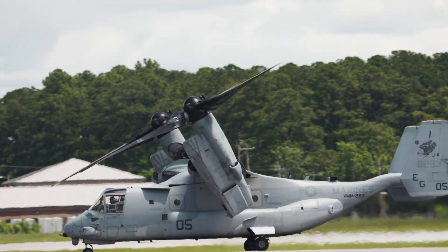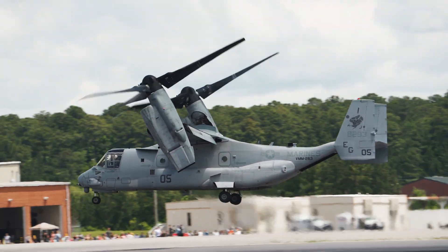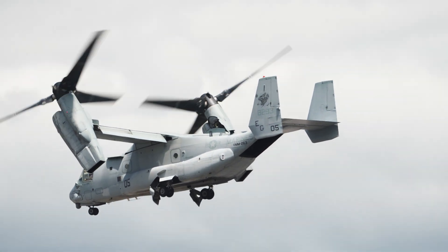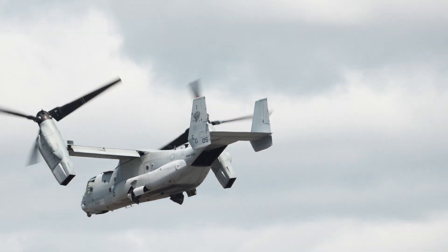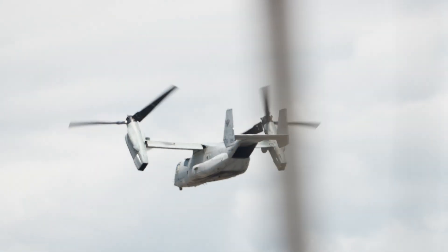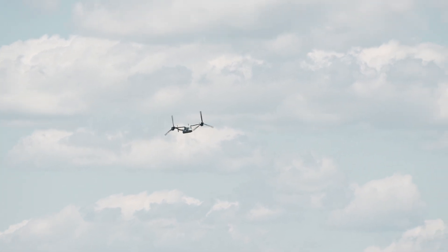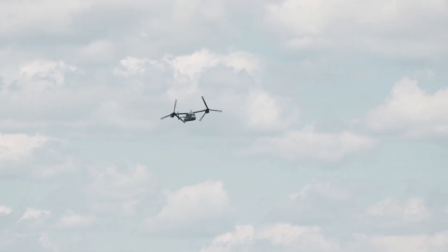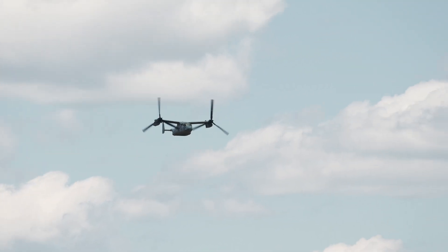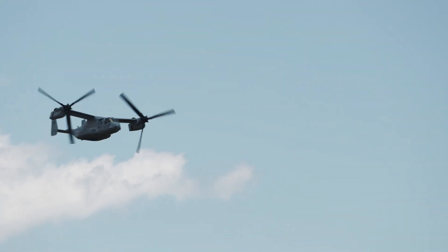Touching down here at America's air station, tilting the prop rotors forward again for a quick touch and go — on the left and directly on the left.